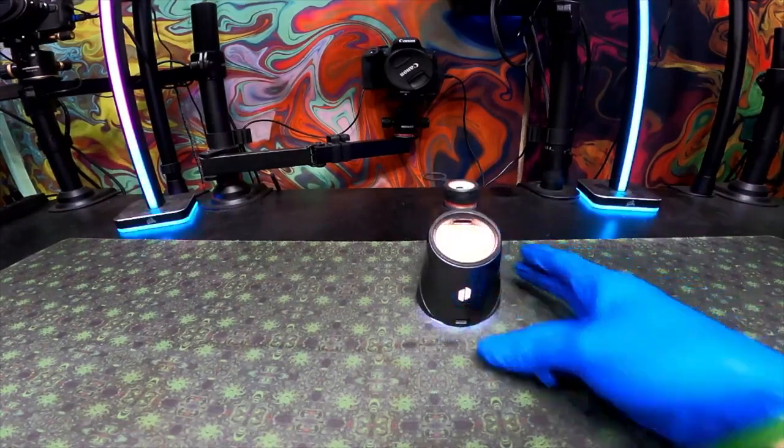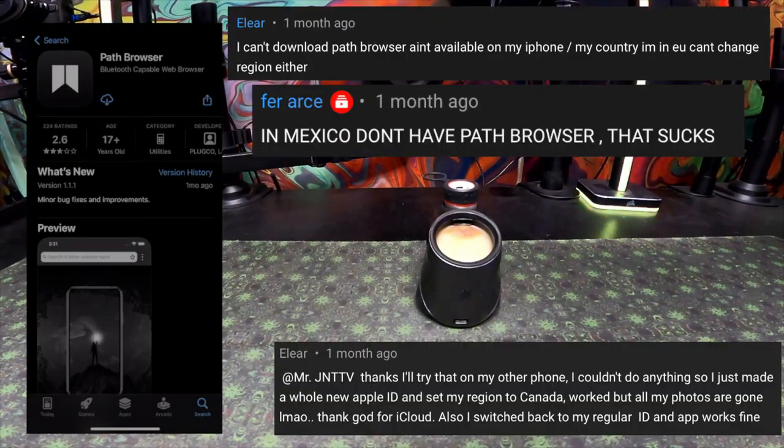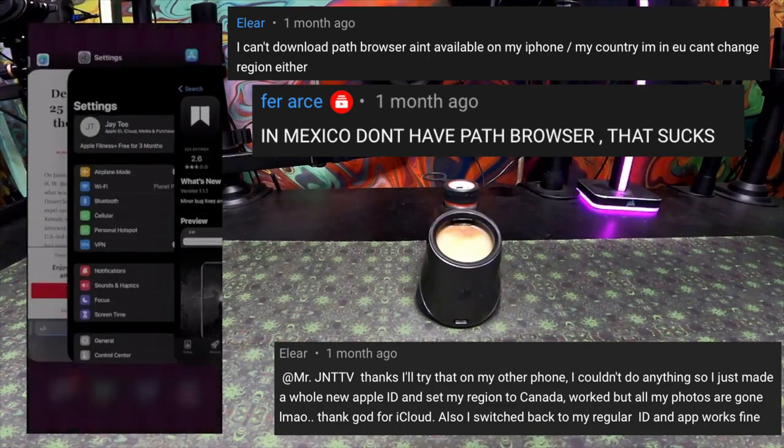Hello everybody and welcome to a video going over the Puffco Peak Pro and how to install the app on an iOS device — an iPhone or iPad. Path Browser is your way to go about it. If you don't have the app on your App Store, it's because you're in a different country, and we've got that solved, which we're going to do.